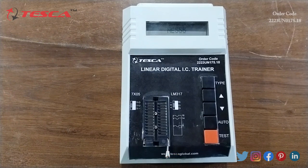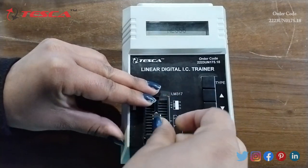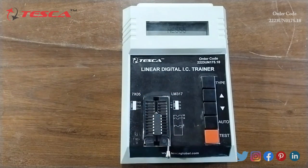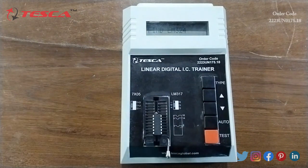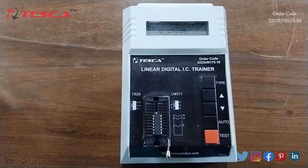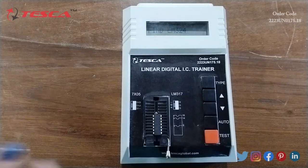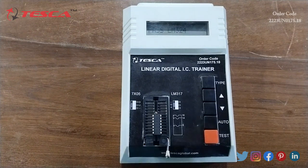Now we will start the experiment. First of all I will connect the IC. After connecting the IC, I will press the auto key and it will search the IC number. You can see on the display it found the IC number LM324. Now I will press the test key and it will display the testing result — pass or fail. You can see on the display it is showing pass.